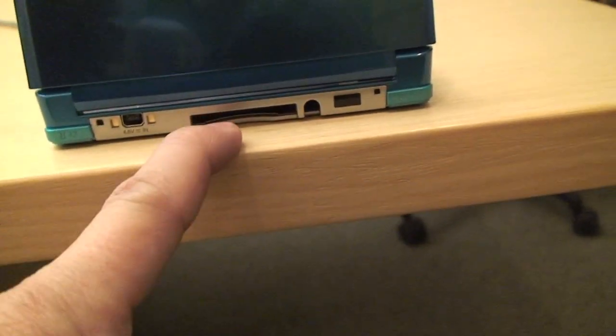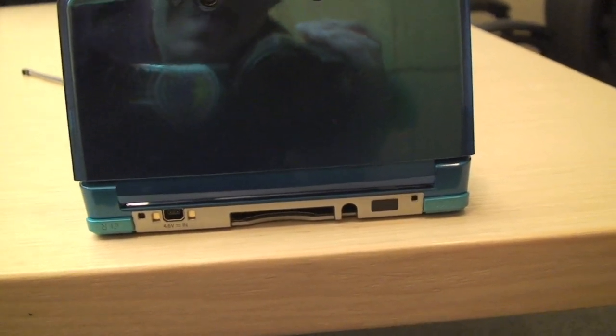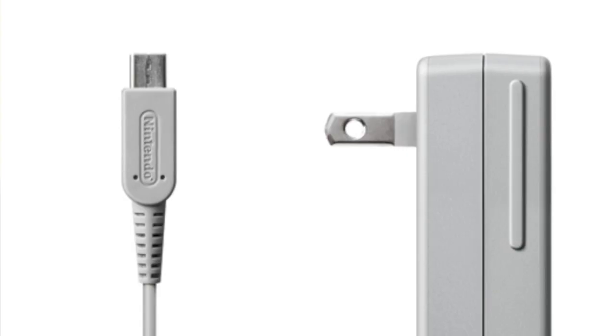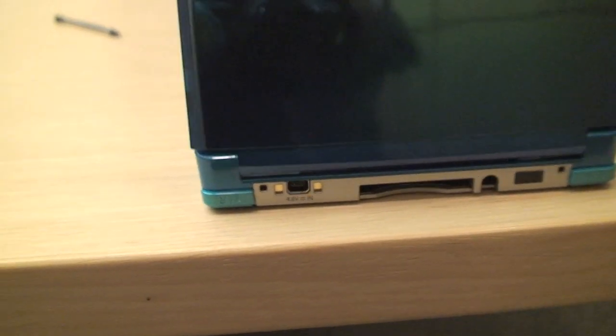Turning it around on the back, I've got my standard — probably the most important port to people who've got hundreds of DS cartridges — backward compatibility. And that is the same power as a Nintendo DSi. So if you already have it — and DSi XL.